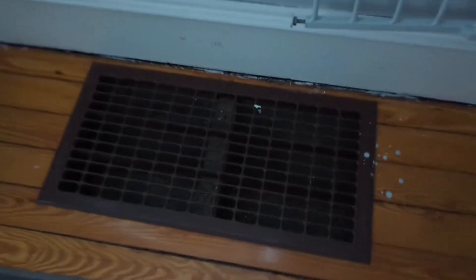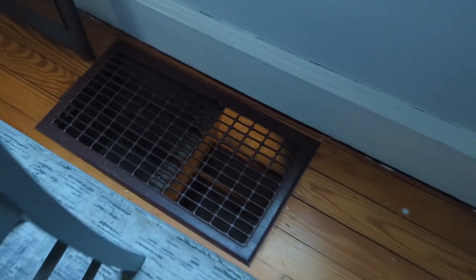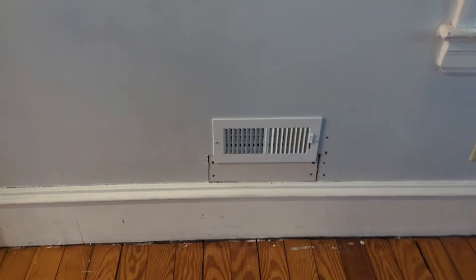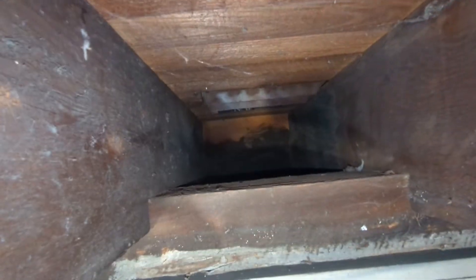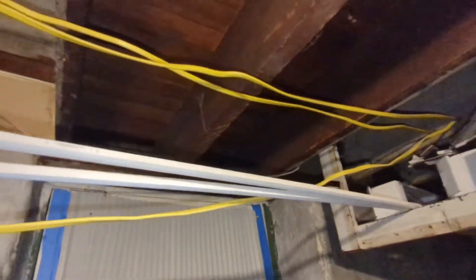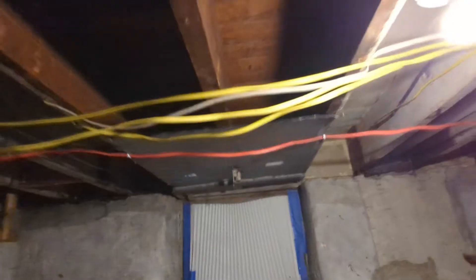Our house has three return vents like this on the first floor, nothing on the second floor. My plan is to eliminate those and add vents on the wall instead throughout the whole house. This is what they use for the vent — it's an old house, and I believe this is how they used to do it back in the day. The problem is it collects a lot of dust, spiderwebs, and a lot of nasty stuff can be in your floor vent, and we're going to be breathing those in because it circulates throughout the house.